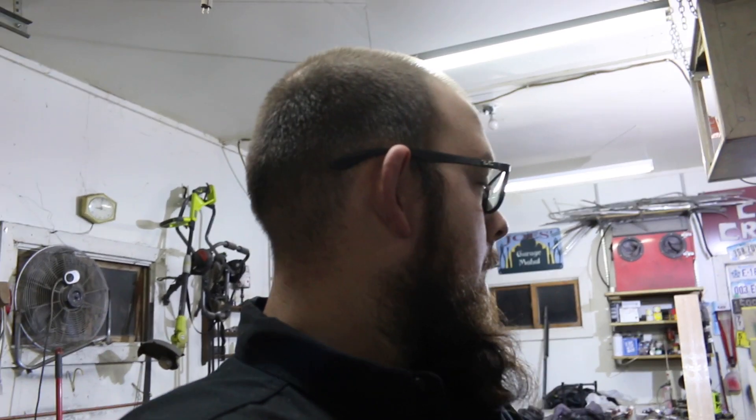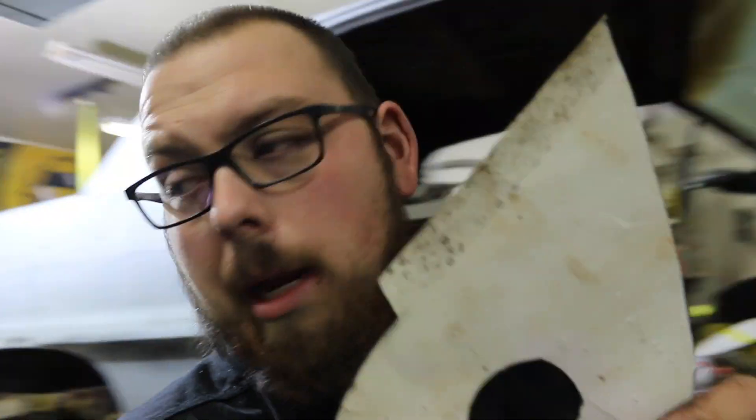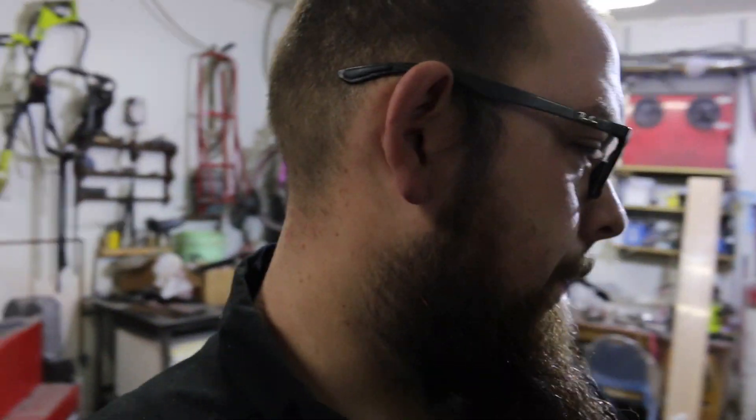It'd be nice to have it done, but it's gonna add quite a bit more time. Besides this weekend, I've been out here pretty much every night for a few hours and that's about as far as I got. It's very slow and not really a great thing to film because it's mostly just making a paper pattern, getting it to fit well, taking it over to the table, and plasma cutting out the shape.